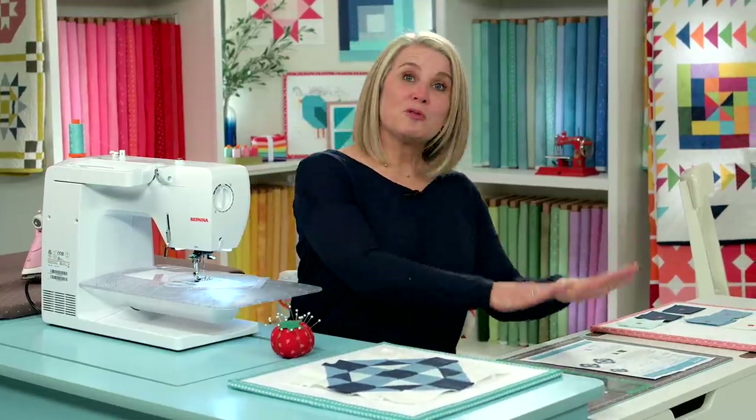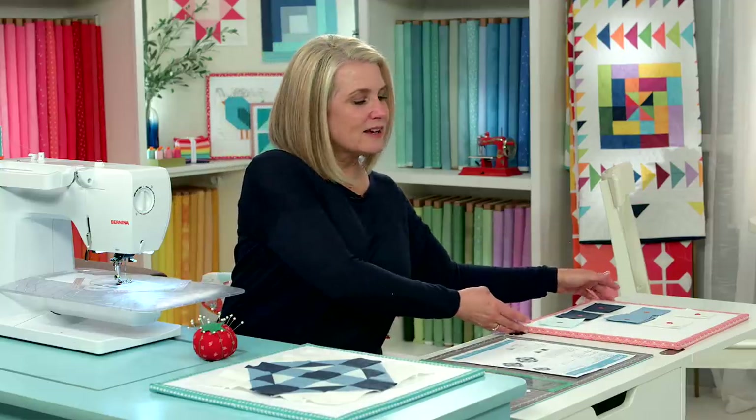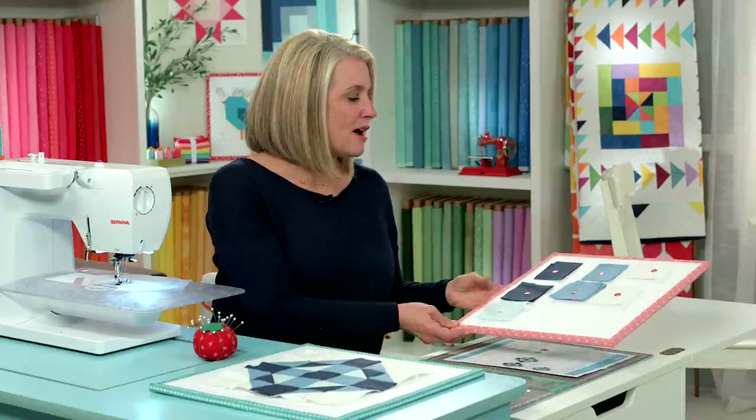You've previously needed to download the pattern from our RBD website. It gives you all the materials needed, the cutting instructions, and the tools you'll need. I've already cut everything out and marked my squares.